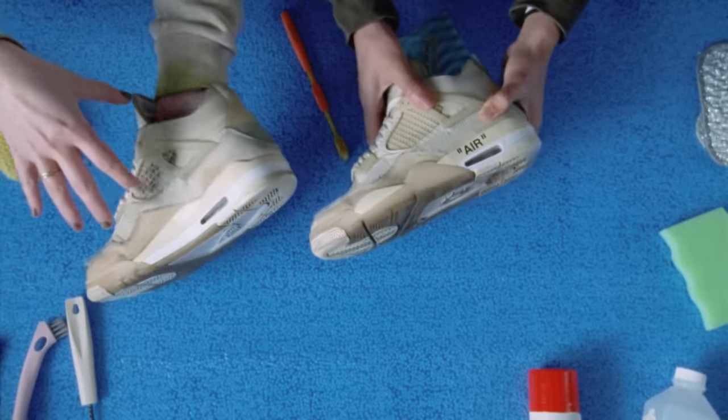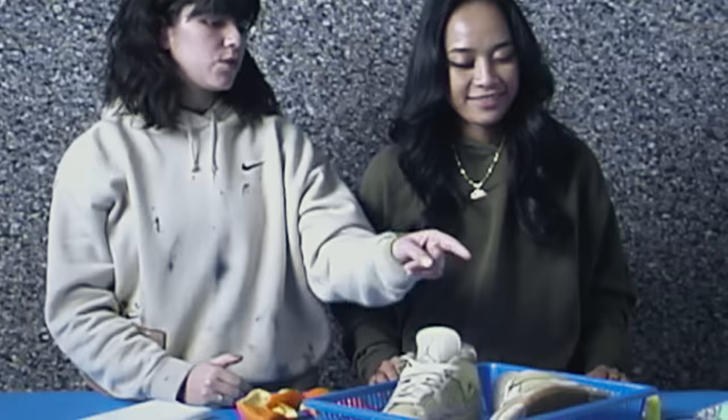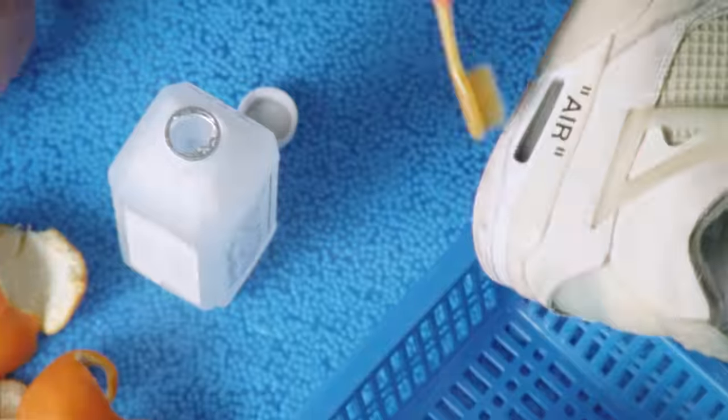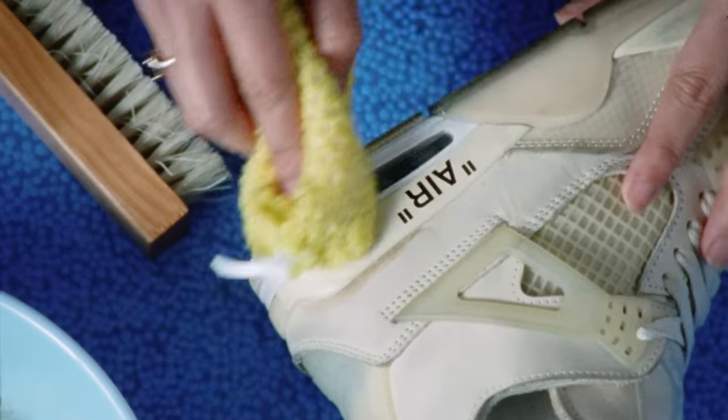Another thing that's exciting about these shoes is that they have airbags in them, but they're pretty foggy. So we're going to clean these bad boys. Do you want to get that rubbing alcohol? Use a little toothbrush — dip this in there and do the air. I can see all the way through to the blue. That is clear as can be.